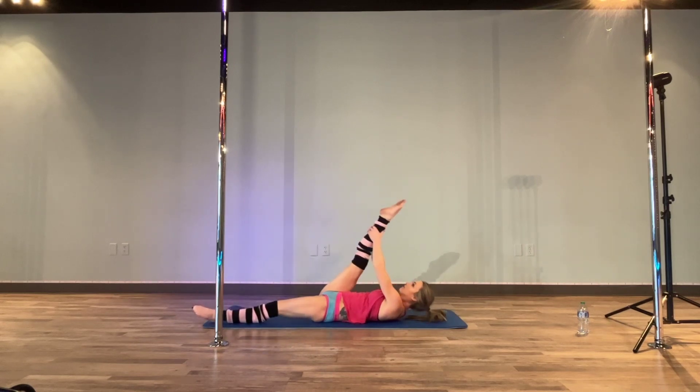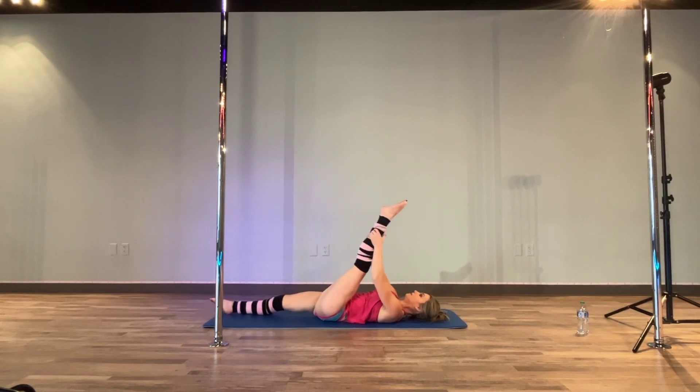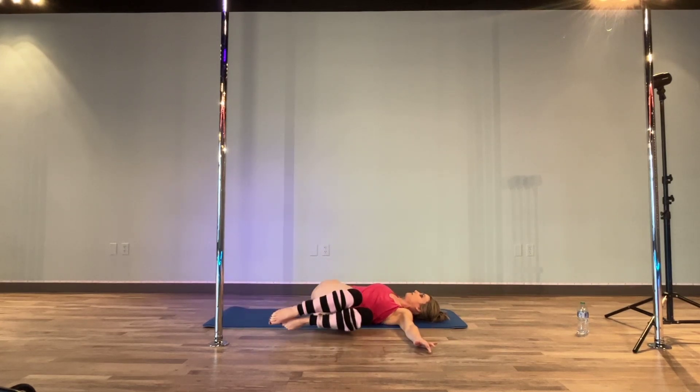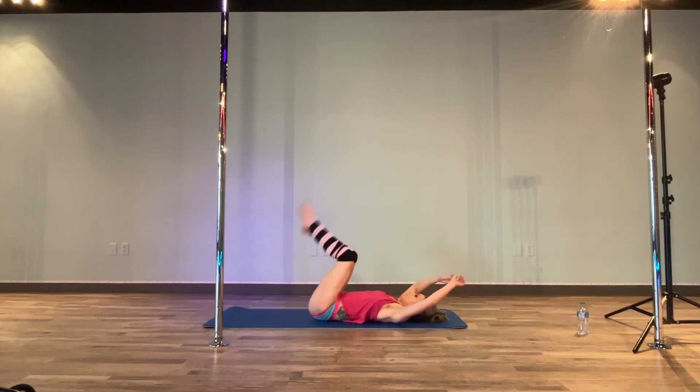And then we're going to grab it again, pull down just a little bit deeper. Push pull, other side — push pull. And then bend those legs, arms to the side, a little T-spine twist. Other side, twist.